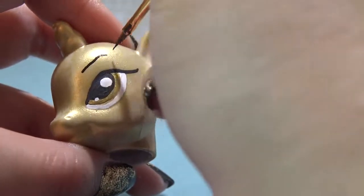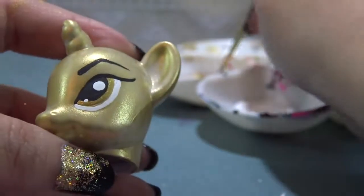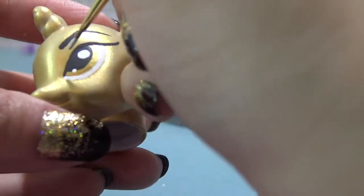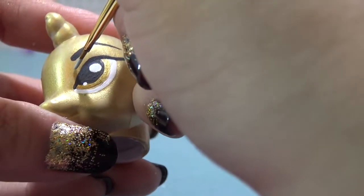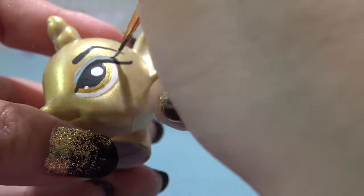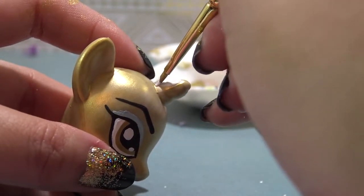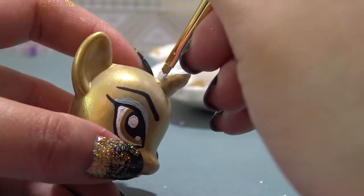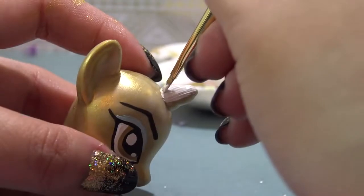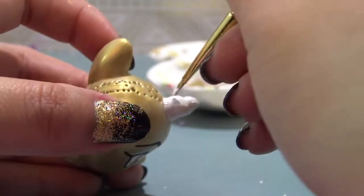It's time for her eyebrows. Cleo has some bold arched eyebrows, so I'm just going to draw those in. Cleo also has some blue eyeshadow, so I'm taking some light blue acrylic paint and giving her some eyeshadow. Now I'm taking some white acrylic paint and repainting her horn white. And then I'm going to go back in with gold acrylic paint and give the horn a solid stripe, so that way it looks just like the drawing.